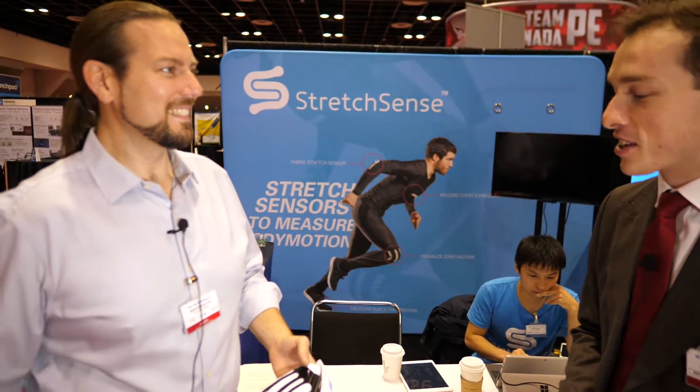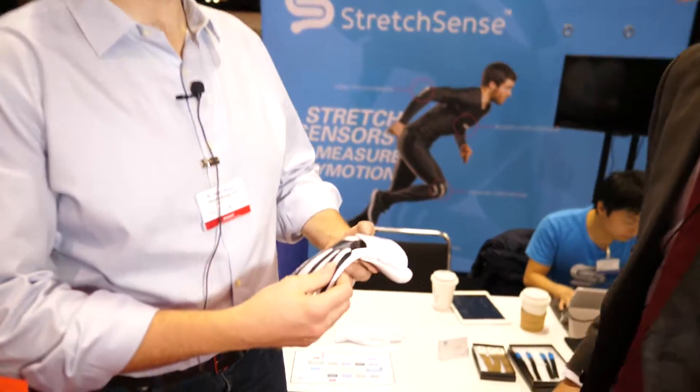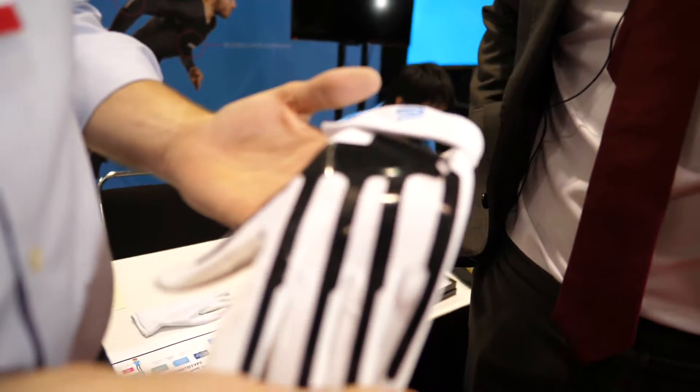We're here at the IDTechX show on day two with Heath Mulligan from StretchSense. He's going to tell us a little bit about the sort of products they're doing. This is a glove you've got here. Thanks for having us along. This is just a demonstration of what we can do.